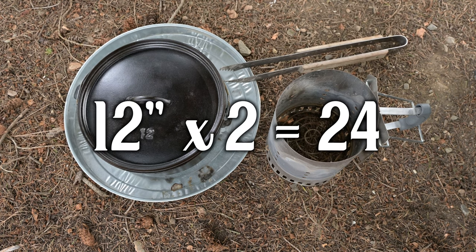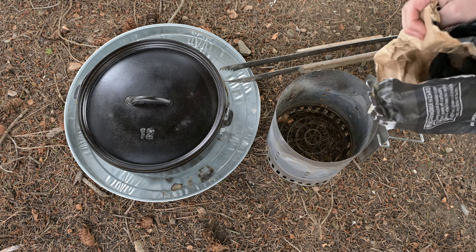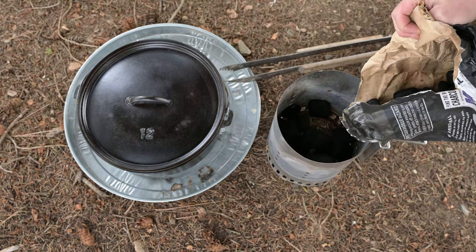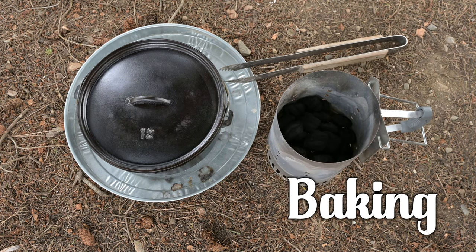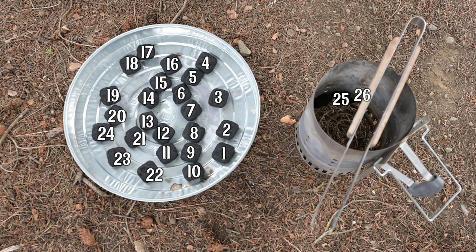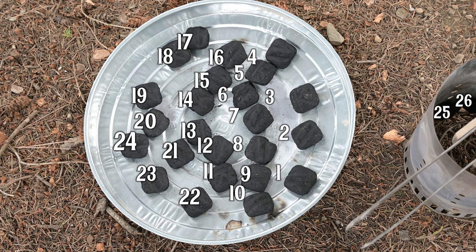For a 12-inch cast iron Dutch oven, take the number 12 and multiply it times 2 — that gives us 24. I always start off with a bit more briquettes than that suggested number; this lets me have options later. We're going to start with baking. Use the times-2 guideline: 12 times 2 is 24, and like a birthday whoopin', add one or more to grow on. It's amazing how you'll think you have 24 but really only have 22 — that's the benefit of one or two extra.